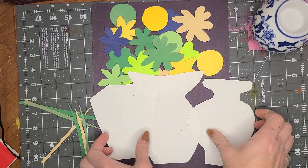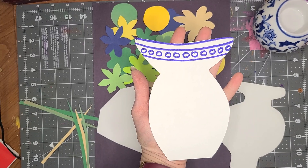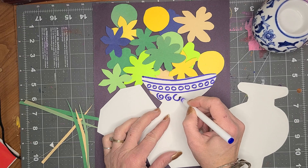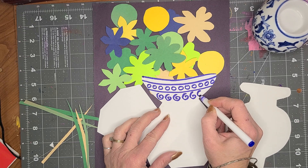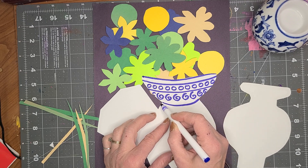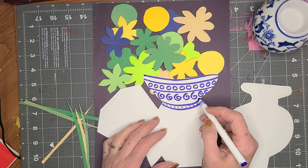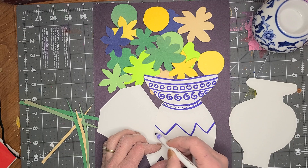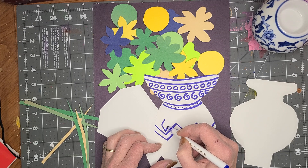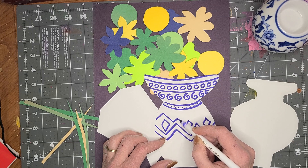Now that I have these flowers cut out, I'm going to decorate with a blue marker — only blue. Just start decorating and creating patterns. I could do something swirly like this. I'm going to go like that, like that, and put dots inside. I'm going to do some zigzags like this. Just decorate the whole thing.